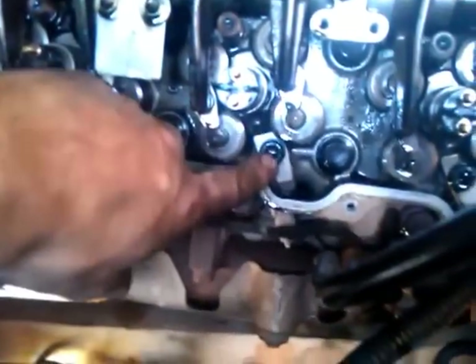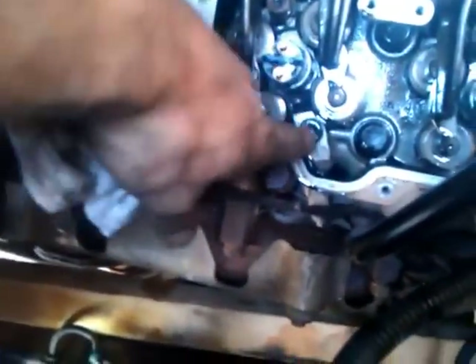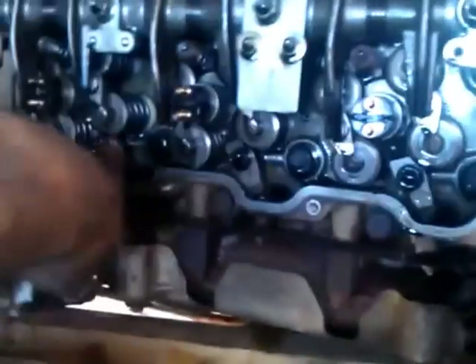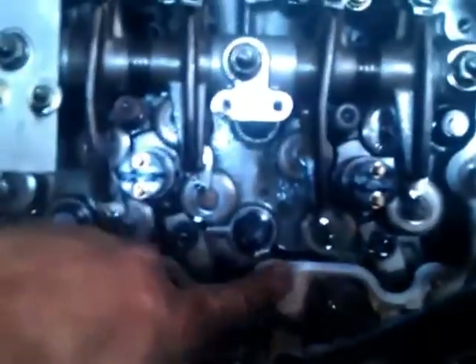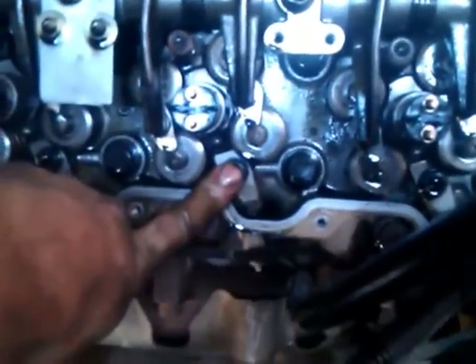Now we've got the return line off. Now we're going to take out these bolts — these are the hold-downs for the injectors. There's four of them. Those are eight millimeter allen wrench. I'm going to take those four out, and then once those are out, we've got to pop the injector out.